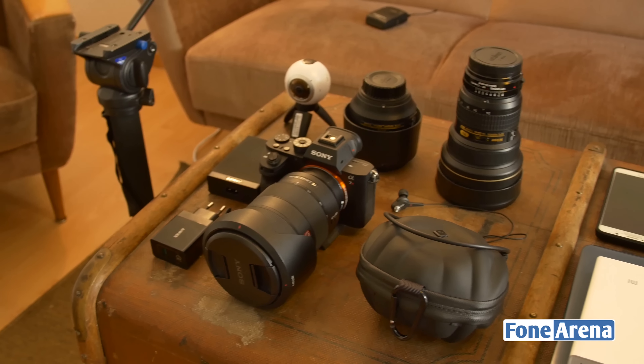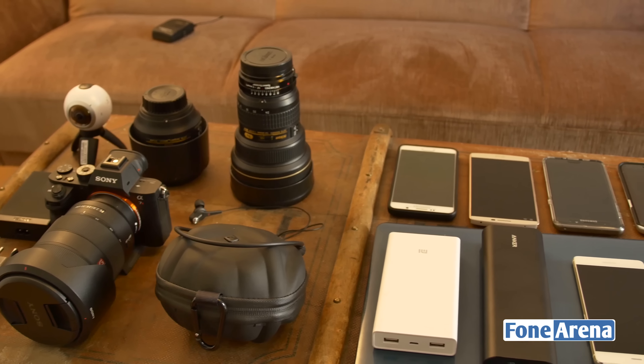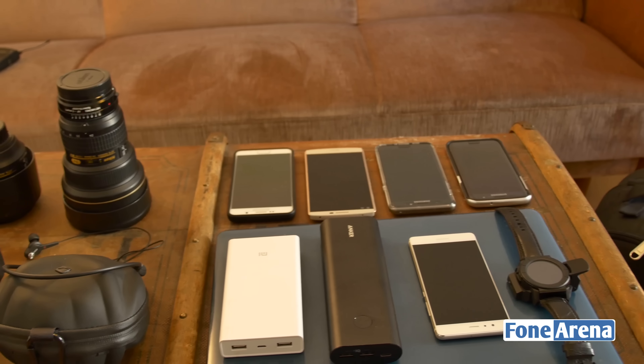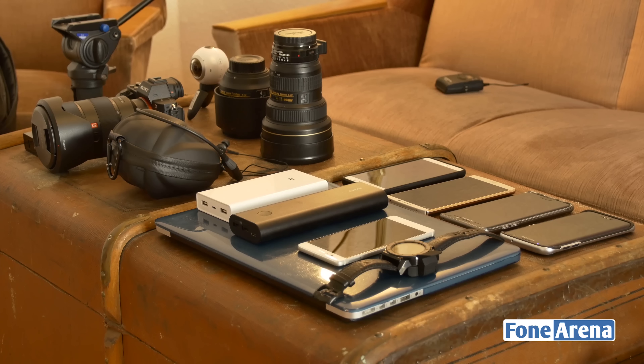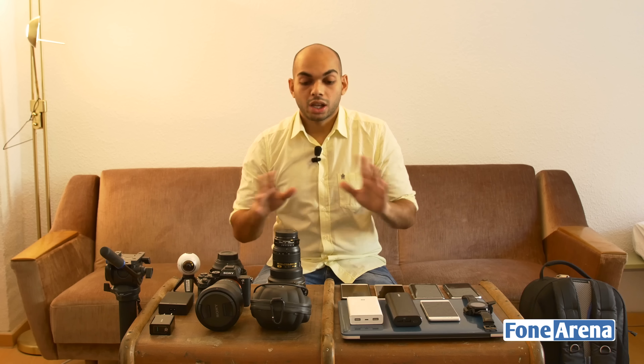Hey guys, it's Sandeep from PhoneArena. Today we have yet another video backed by popular demand. Last year we did an IFA 2015 'what's in our bags' video featuring Barad and me, and today we're doing a 'what's in my bag' video featuring all the contents I'm carrying during IFA 2016 in Berlin. Siraj is behind the camera shooting on a Panasonic Lumix GH4, and we have a Gitzo tripod and head as well.